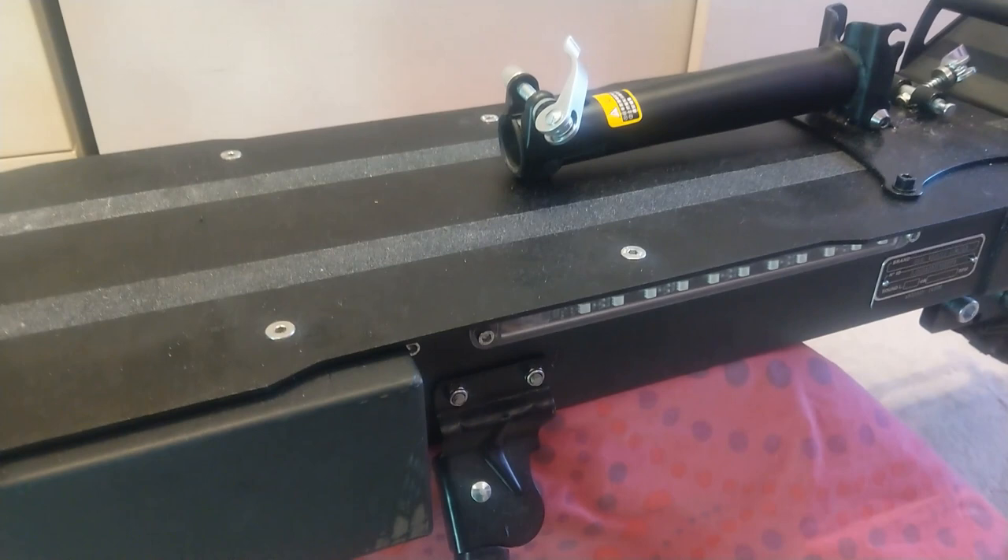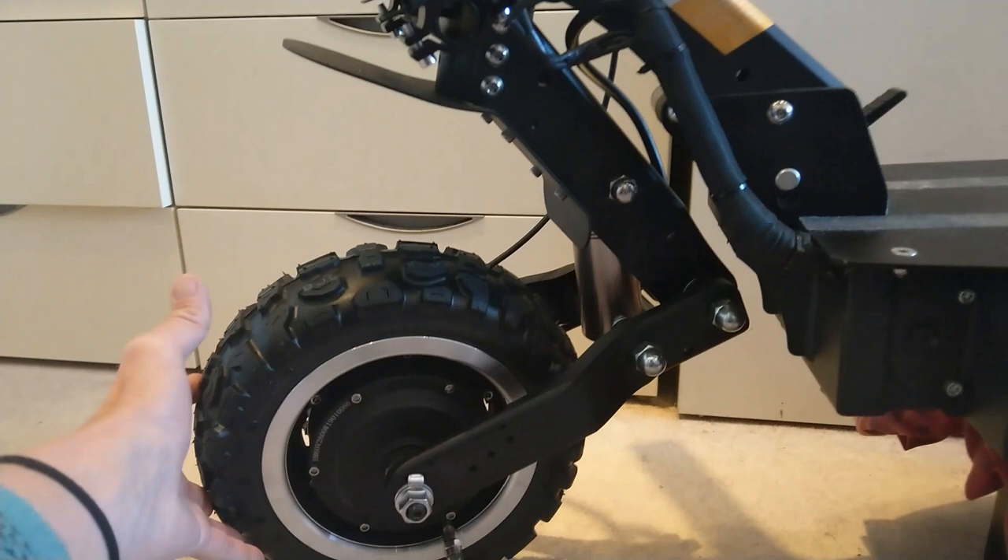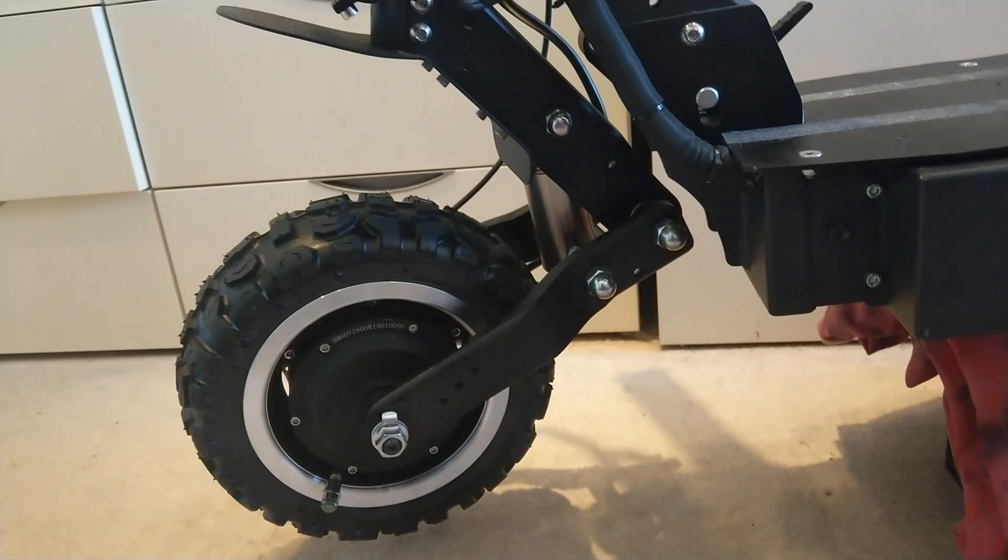Most scooters now come with the C-type suspension at the front, and this does actually seem to work in terms of taking out the bumps and lumps in the road. It takes a bit of getting used to riding for the first time, this sort of reverse suspension type thing.